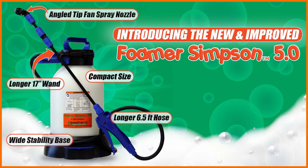Our newest Foamer Simpson 5.0 features a fan spray nozzle, a 17-inch wand, and a 6.5-foot hose to make it even easier to get foam wherever it's needed.